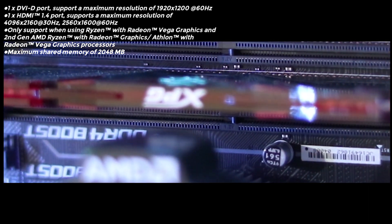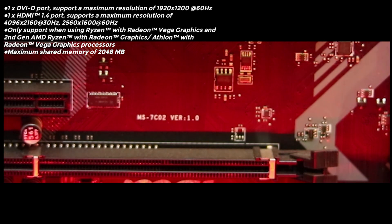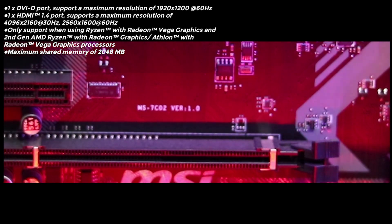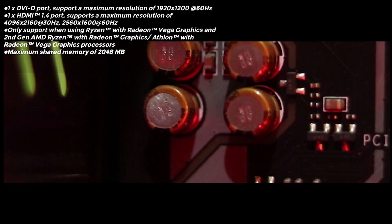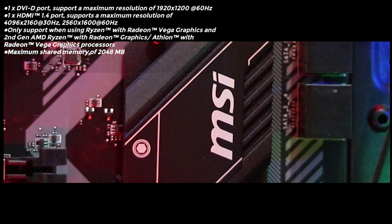It has 1x DVI port at the back on the I/O shield and 1x HDMI 1.4 port, which can support a video output of 4K at 30fps.